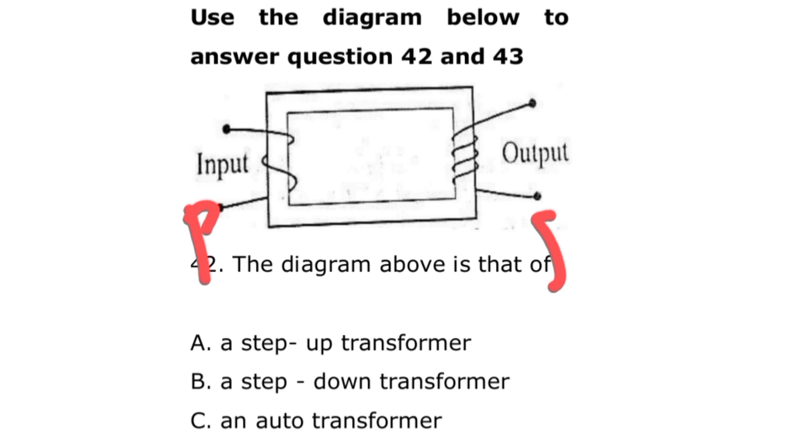They are asking whether the diagram shows a step-up or step-down transformer. It is a step-up transformer because the number of turns of coil in the primary section is very few, while the number of turns in the secondary is more. To determine if it's a step-up or step-down transformer, check the number of turns of coil: fewer turns in the primary, more in the secondary means it's stepping up.